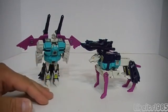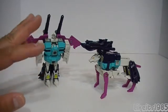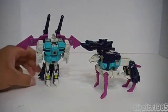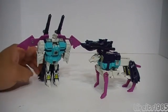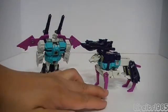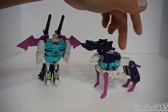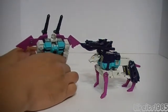I would give this set a 9.5 out of 10. Maybe dock a little bit of points for the kind of small heads on both of the beast modes. But really, the fact that in robot mode they have that clone effect, and the colors are really nice as well — you've got a dark pink, a white, kind of an aqua color. And this color that may appear as black is actually a dark purple, which is appropriate for a Decepticon clone.